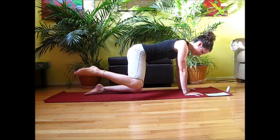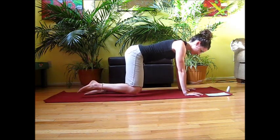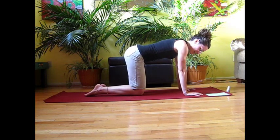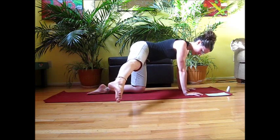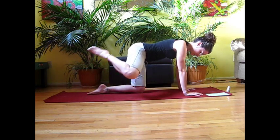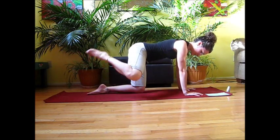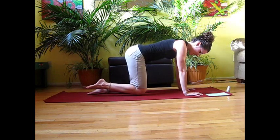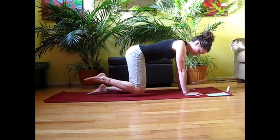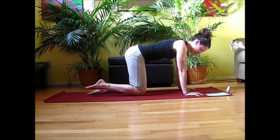Let's do two more like that. Now getting a little bit harder — we're going to use our inhale, lift that knee up to the side, and then straighten the knee. Bend the knee, drop it down. We're going to do five reps like that — inhale, extend, bend, and down.